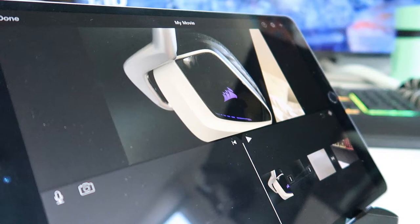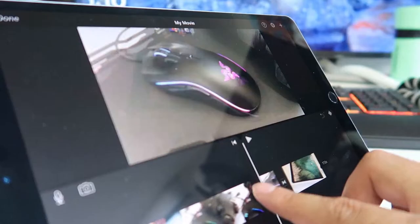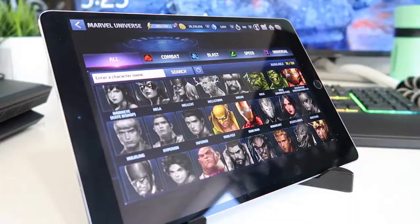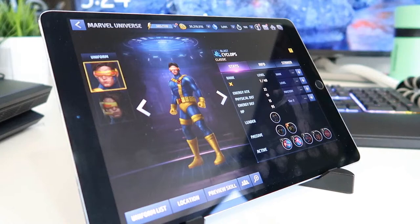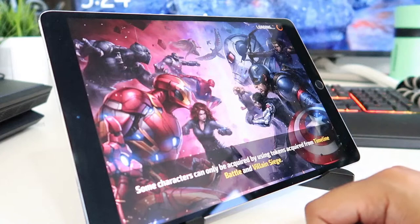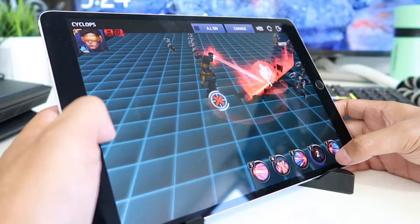This has the A10X Fusion six-core chipset. It's so powerful that you can even edit 4K video on the go — that's a beast. Gaming on the 10.5 inch iPad Pro is very, very satisfying. Let's have a look and see how silky smooth the 120Hz Retina display is — so here I have Cyclops, just doing some moves.